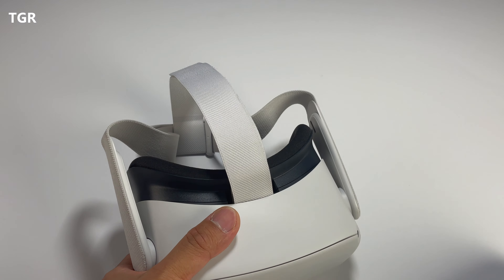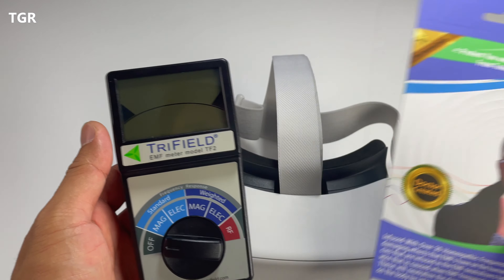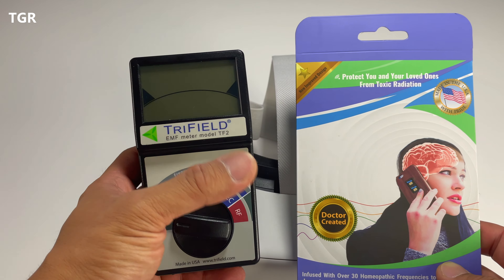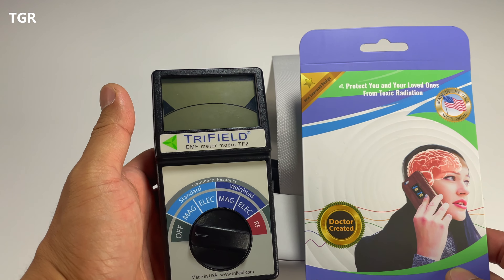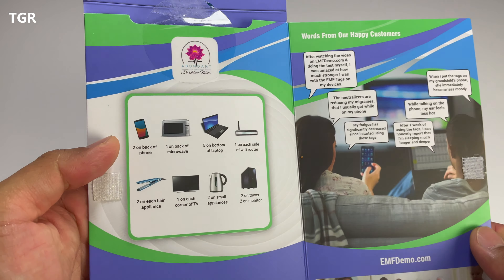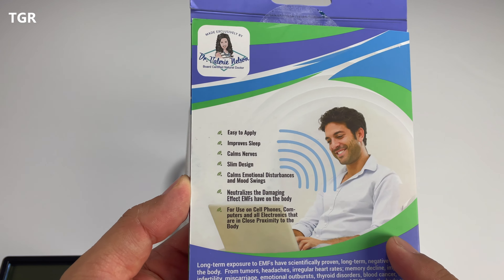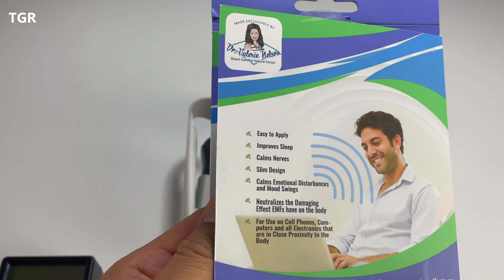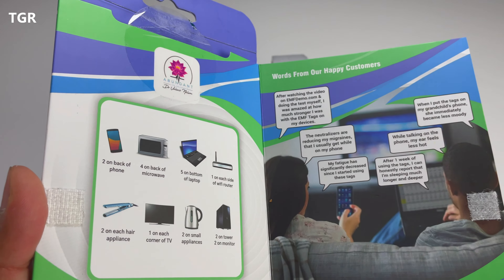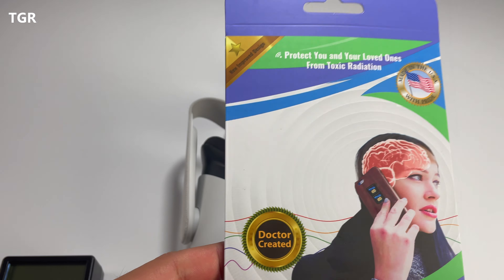I know that on the back of the EMF neutralizer packaging it says it's not going to impact the readings, but it seems to be doing so, which I think is a good sign. In my review, I personally think the meter is awesome — it's worth getting if you're concerned and curious about what kind of readings you're getting for EMF in your home. As for the neutralizing stickers, I need to use more to see if there's any real impact on my day-to-day life. But based on the readings, the EMF has been reduced at least to some extent. I'll start using these throughout my house and let you guys know. The links are provided below.